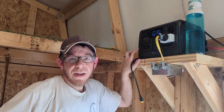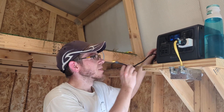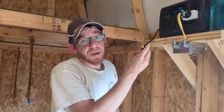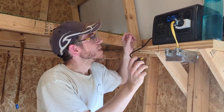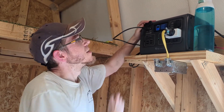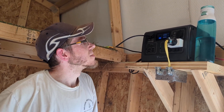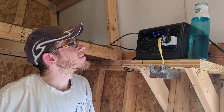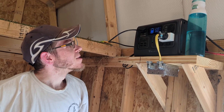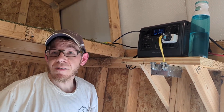We got the solar panel mounted, got the extension wire run. This is the cable that came with the battery. Moment of truth — see if I did those connectors right. If I plug this in, I should start charging the battery. And there it goes — looks like we're all set. It's got 12 watts of input right now. It's kind of overcast, so I'm sure we'll check on it and make sure everything seems good. But I think we're all set.